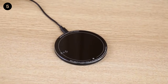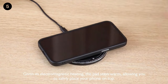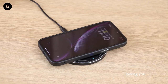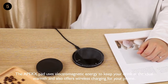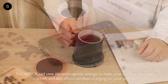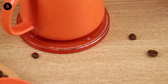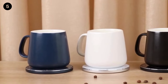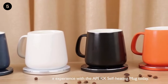Wireless Charging Function: the Apex Mug Warmer can not only heat coffee but also charge mobile phones and Bluetooth headsets that support wireless charging, with an output of 10 watts. Automatic On/Off: the coffee cup heater uses a micro-sensor to control the automatic switch. Simply insert the power adapter into the base and place the cup on it — the heater will automatically turn on and heat up. To stop heating, just lift the cup. No buttons needed.